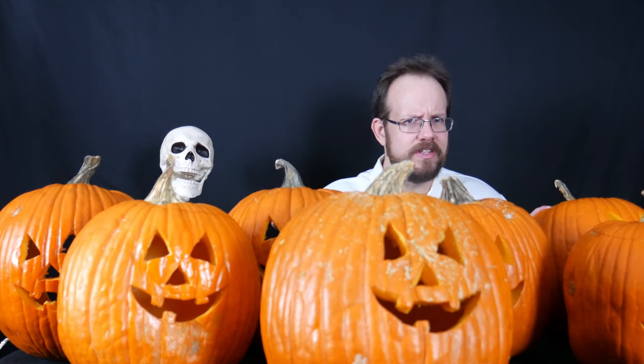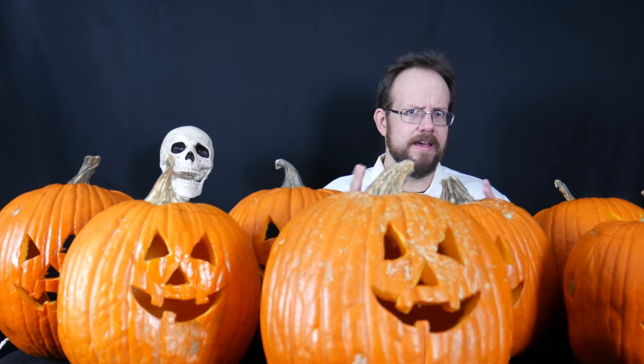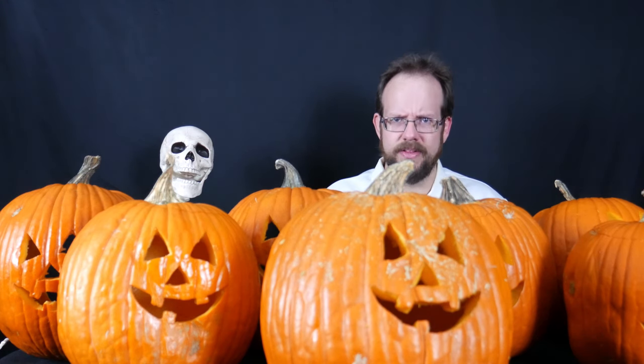There are many different possible methods to choose from — I've read about dozens. For the purpose of this video, I've chosen a few methods and carved up identical-ish pumpkins using the same pattern for the faces, so they're as identical as I could get them. Some are slightly larger or different shapes, but they all came from the same place at the same time, so presumably they're all from the same harvest. Hopefully that lends some credibility to my experiment.